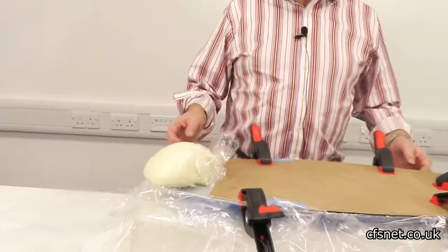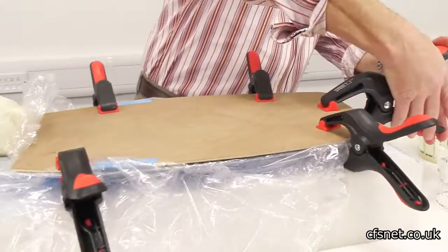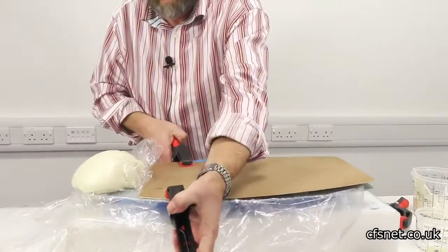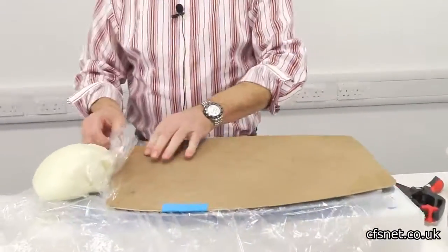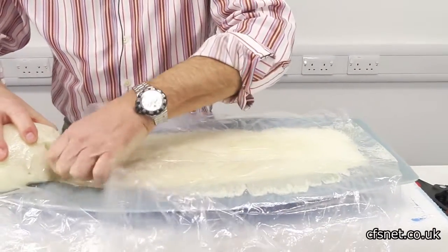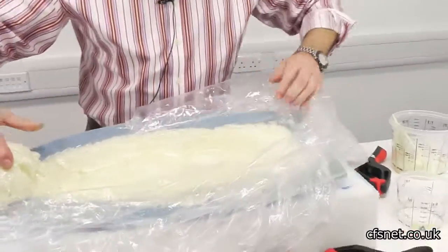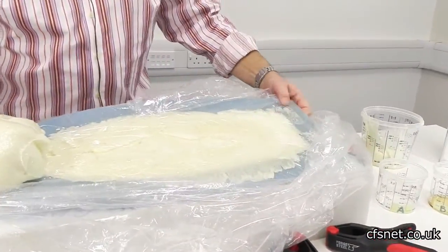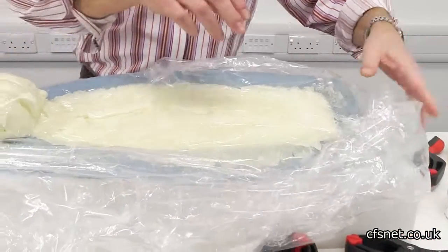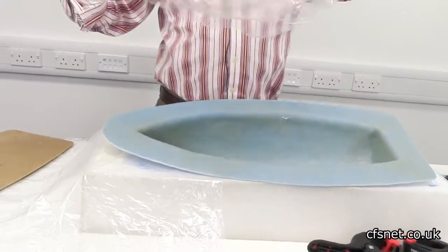We're back from lunch and now we're going to take the clamps off. It looks as though we've got a good fill here, so hopefully we should be okay. First of all we'll take the board off. That's looking okay — just peel back this. Obviously it's stuck in places, but generally it comes away okay. You can see that's a good fill now. We'll just shave off and clean it up. We can slice through this and pull it out. There we go — comes out pretty easily. That's a good job done.